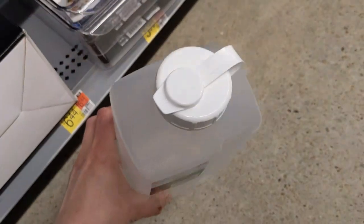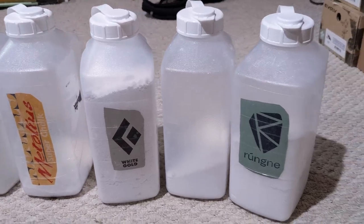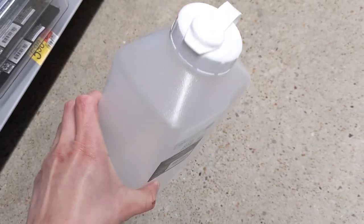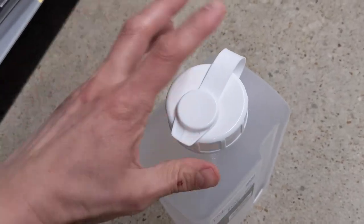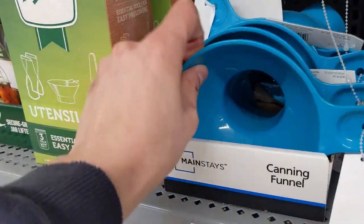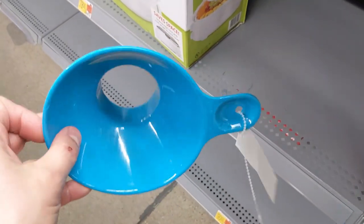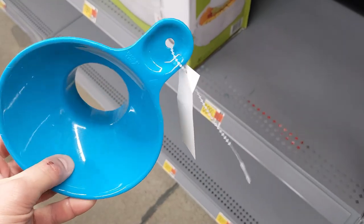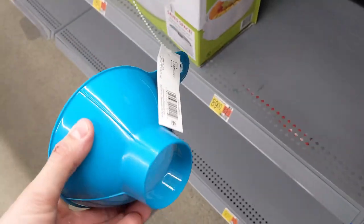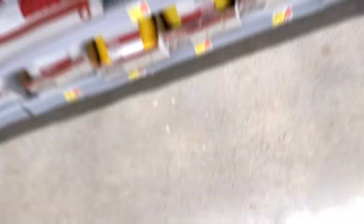Up next, this two-quart plastic container with a flip-top lid. I use these to keep all of my climbing chalk in — I have several different types of climbing chalk. It's a bit of an overkill process, since you can just keep your chalk in your chalk bag, so this is a good buy if you're a weirdo like me who loves organization. Over in the canning section, a canning funnel — this is part of the tool set I use for filling my chalk balls. I actually have a dedicated shorts video about that.